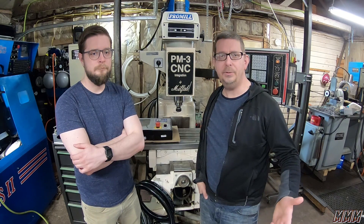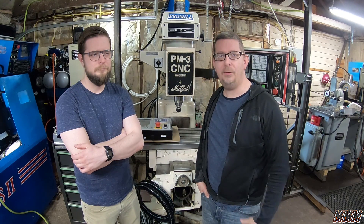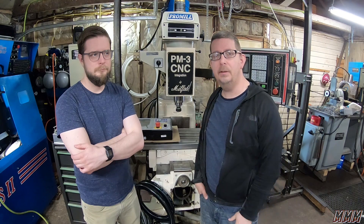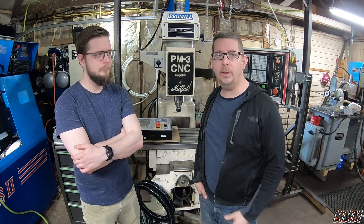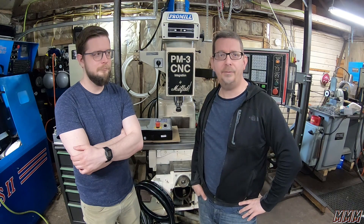Like many in the market for a mill, we took a look at the Tormach line of CNC mills. Problem is, what we found out, they start at $10,000, but once you start adding on options, you're quickly in the $20,000 to $30,000 range. And that was just outside of our budget.